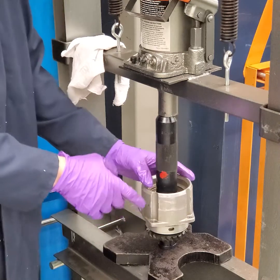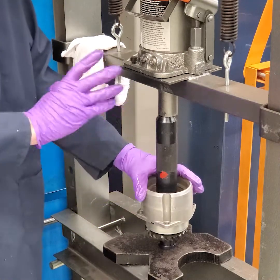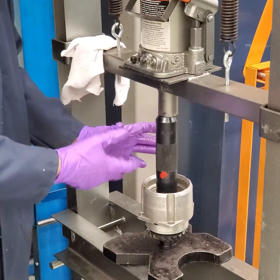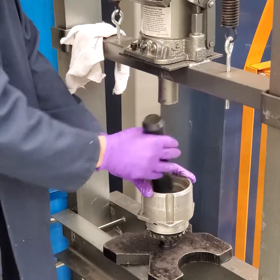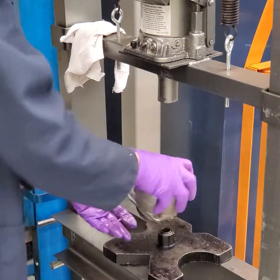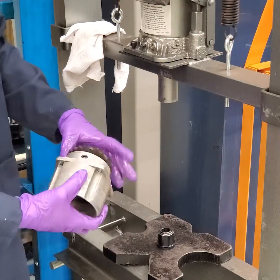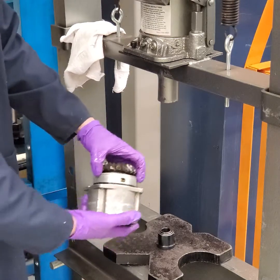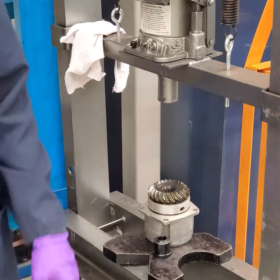The pretension on this is only six to eleven inch pounds, so it's very critical that you stop at this point. Once that's done, I can take that out — it still spins freely, but I have no play in it, and that's how it should feel. We'll go to the next video for the full reassembly.